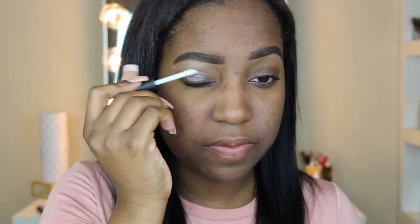Then I'm going to do the NARS eyelid primer. I'm just going to take the little stick and press it on my eye, and then after I get as much as I want, I'm going to take my fingers and blend it all out.